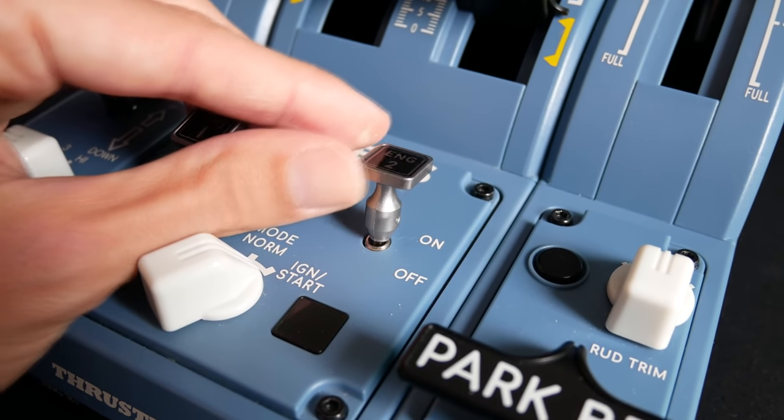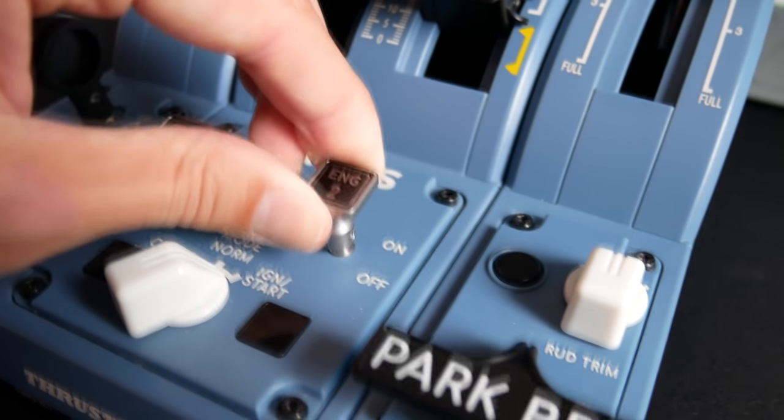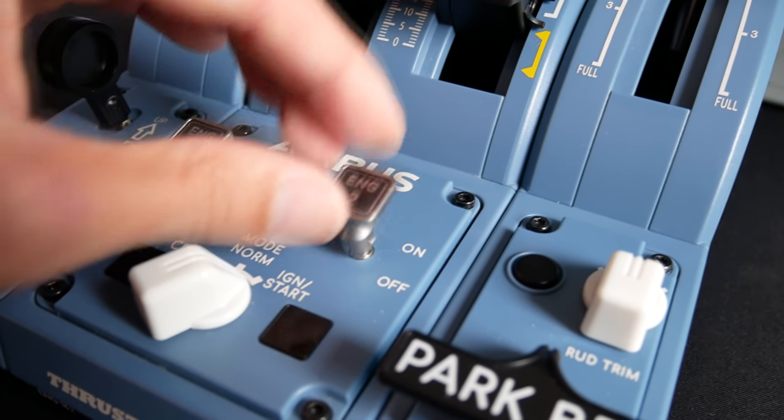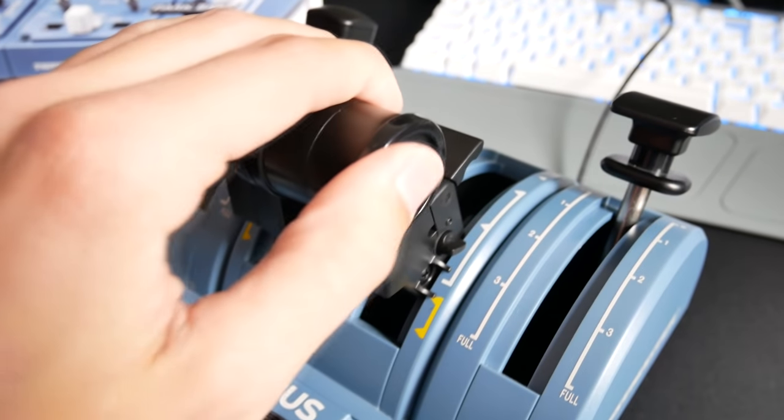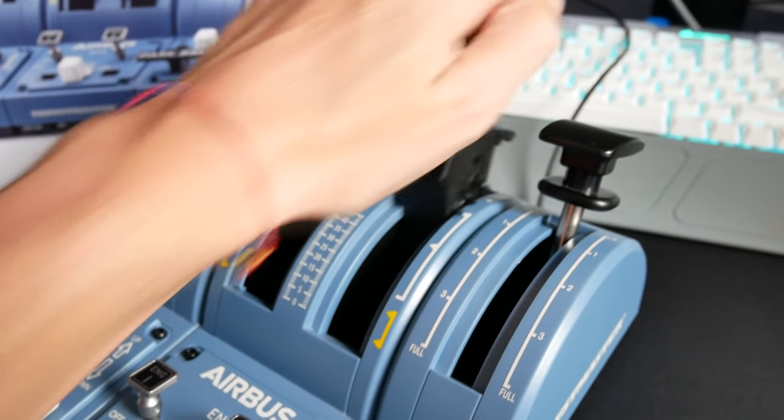Back to the engine master switch — you can move it on and off. In the real aircraft you have to lift it up to go over a gate, but in this it's a switch that flicks forward and backwards. It feels quite sturdy. I haven't had any issue with them breaking off, so I've been quite pleased with those.